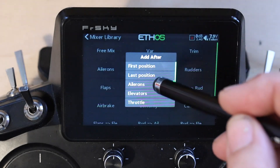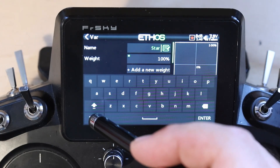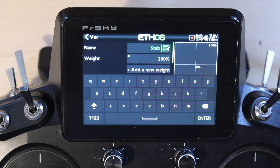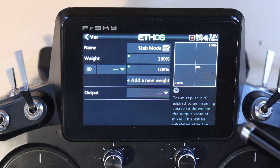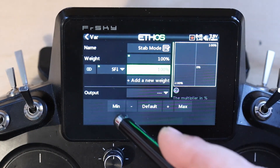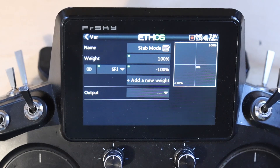We're going to add a VarMix — last position — and this is going to be called 'stab mode,' because I don't ever call my stabilizer ones 'flight mode,' so I know the difference between controlling at the radio — flight modes — and controlling at the receiver — stab modes, as I call them. The first thing we're going to do is add one: SF up, and we're going to set this to minus 100. In this particular case, minus 100 is self-level mode, zero is rate stabilization, and 100 is everything off. Be aware of that, because if you don't set anything up, you're always going to get rate stabilization if the stabilizer is enabled.